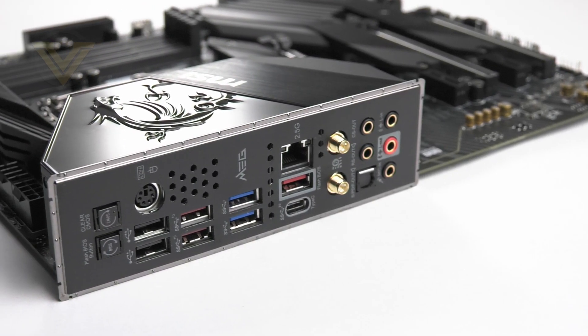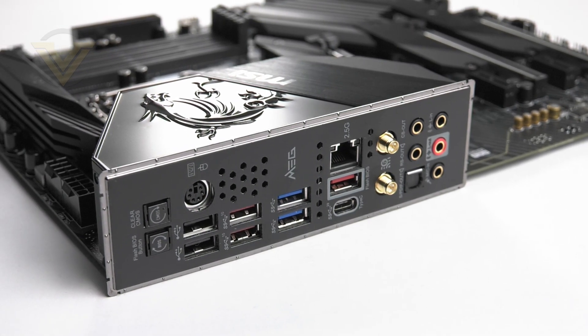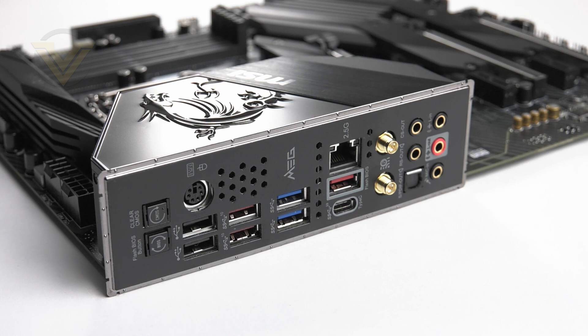The back panel already has its cover pre-attached. Here we get a clear CMOS button with BIOS flash button, two USB 2 ports with PS/2 keyboard and mouse, two USB 3.2 Gen 2 in red, two USB 3.2 Gen 1 in blue, a 2.5 gigabit Ethernet port, a USB 3.2 Gen 2 in red, a USB 3.2 Gen 2x2 Type-C, the 802.11ax antenna connectors, and finally the audio jacks with optical out. That USB 3.2 Gen 2x2 delivers up to 20 gigabits of bandwidth — a nice inclusion we haven't seen before on boards checked out so far. It does still baffle me that we're still getting USB 2 ports; I really wish brands would replace them with USB 3.2 instead.